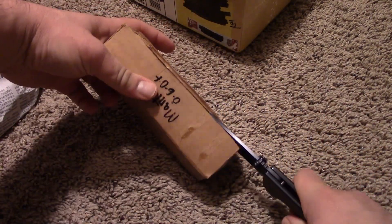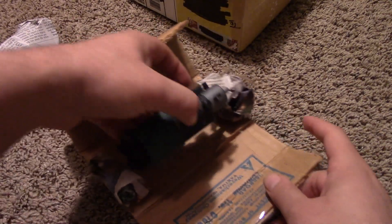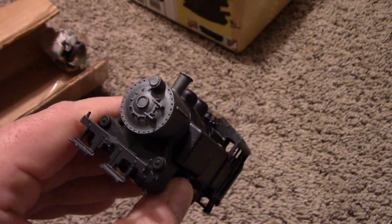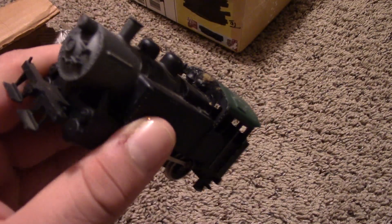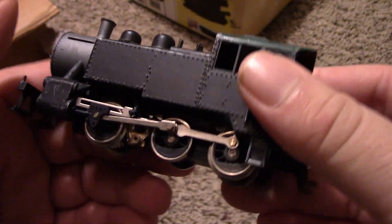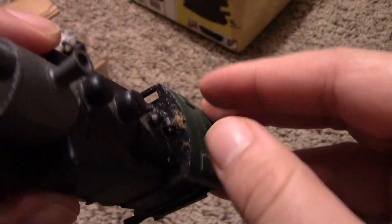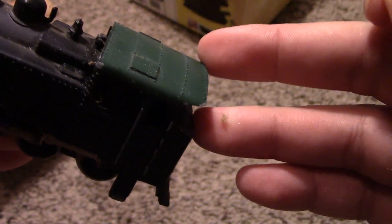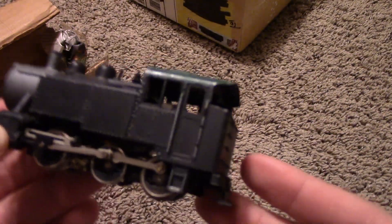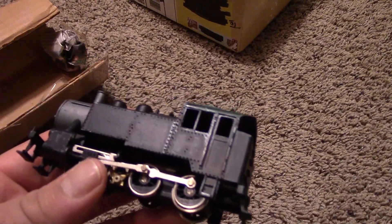I'll take a look a little bit later to see when this was released so I can make a more accurate review. Here it is. Look at that thing. The reason I got this is because this is a chunky locomotive — it has got some weight. The wheels don't look too bad. It's got a little bit of foam on it.